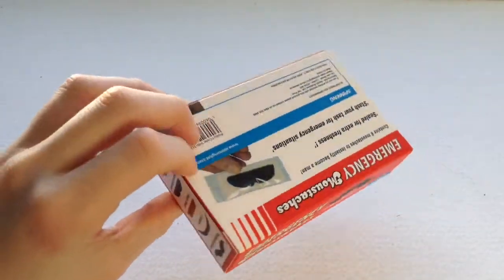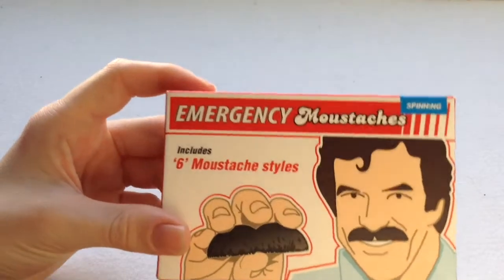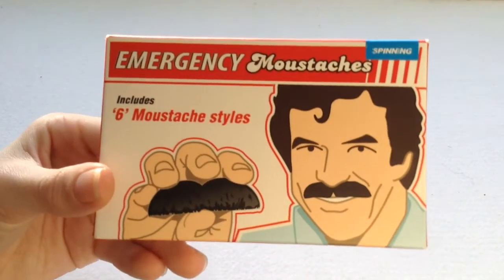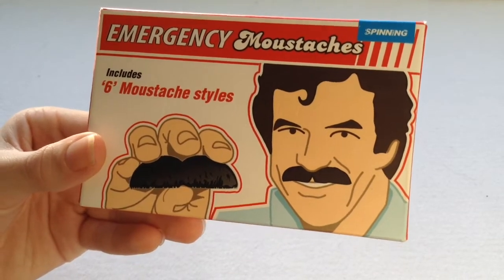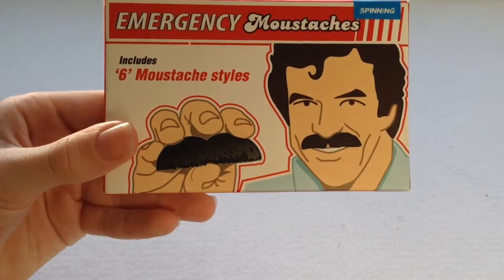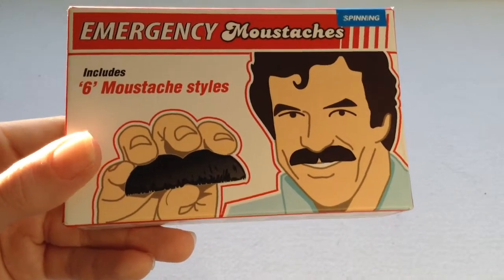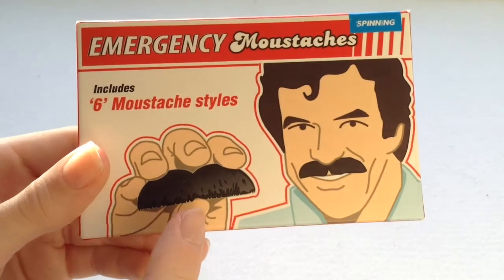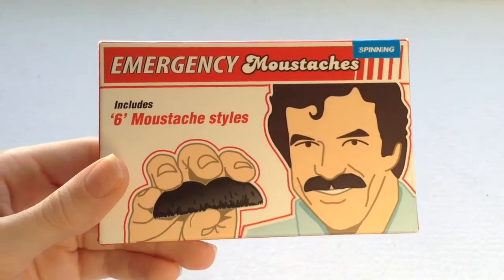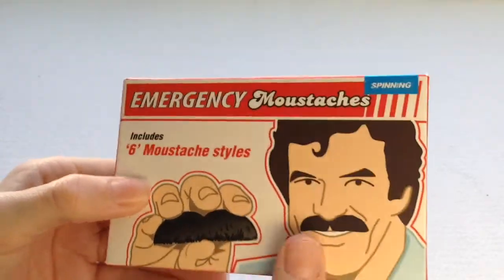So to start off with, here's the box. It's very flimsy, sort of glossy cardboard, nothing in particular really. It says at the top here 'Emergency Moustaches', made by a company called Spinning. Apparently it includes six moustache styles. Here you have some guy with one of his moustaches and he's holding another one which is pretty much the same — I don't really know why he needs two moustaches, but there you go.